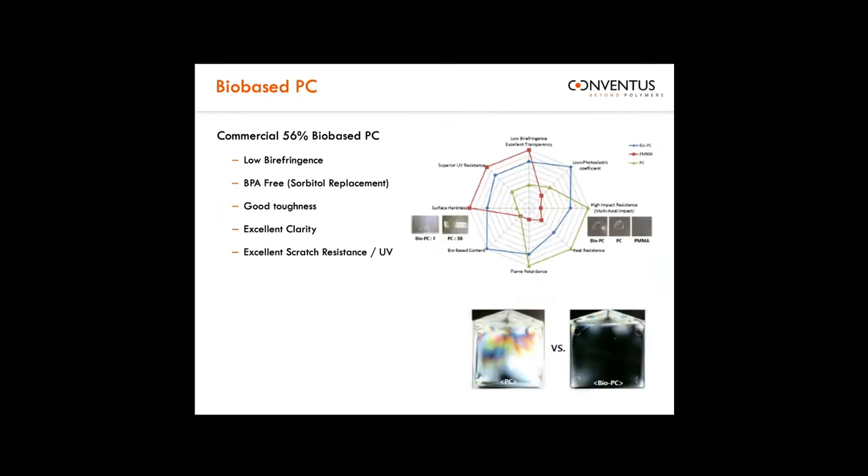We also offer a litany of sustainable options. Maybe the most interesting product is a 56% bio-based polycarbonate based on a sorbitol technology — there's no bisphenol in the backbone of this material. This product has superior properties to standard PC in just about everything but impact. Its impact is very high, but not quite as high as you'll see with polycarbonate. However, for a lens or a fascia-type application, it's going to have better hardness, better scratch resistance, higher light transmission, and better UV stability than polycarbonate — something really interesting, novel, and worth checking out.